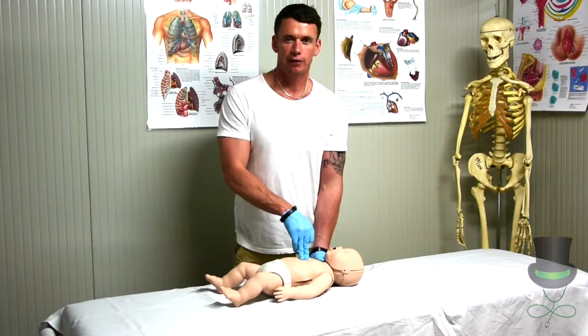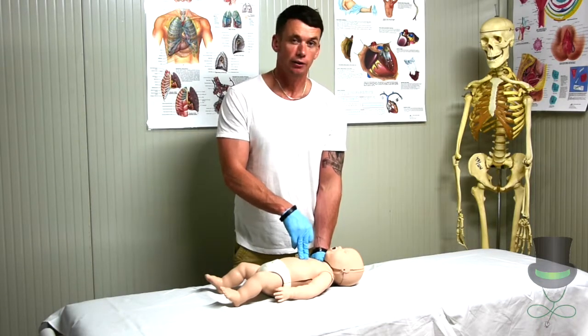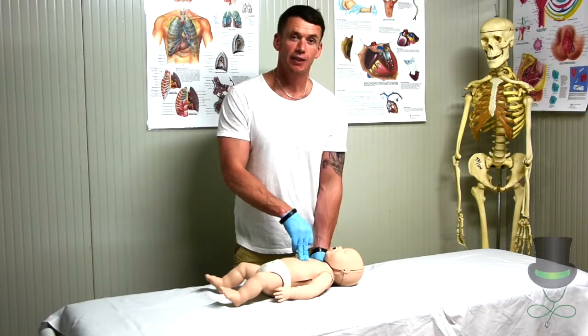If the infant hasn't returned to spontaneous breathing, we then need to call emergency services, if this has not already been done.